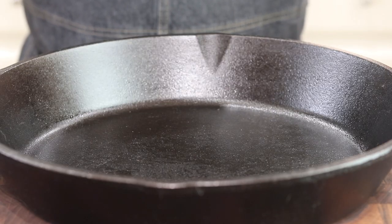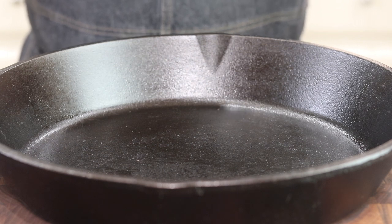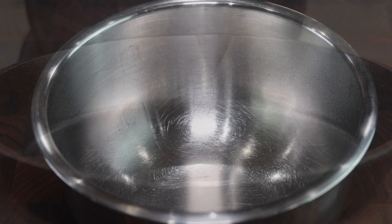Our tuna will go into a screaming hot cast iron pan, which I'll place on my grill top because I don't want to smoke up the house today. I'm going to make one of my go-to sauces that I've been making forever. It's great as a marinade for shrimp or fish, but it's also really good as a dipping sauce for egg rolls and pot stickers.